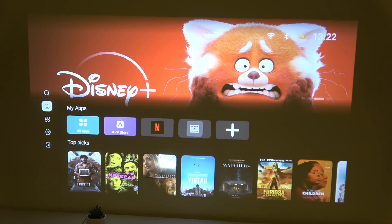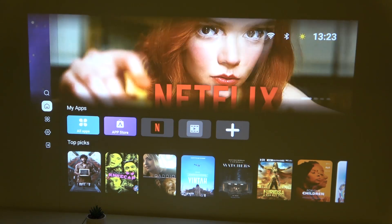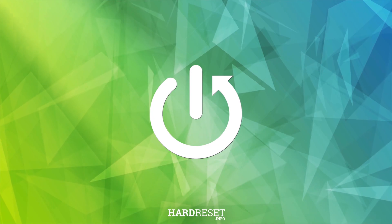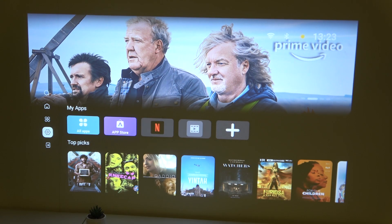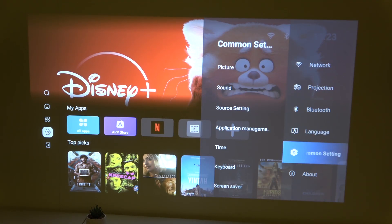Hello everybody, welcome back to the Hard Reset Info channel. In today's video, I'll show you how you can easily manage input port settings in your One Boom Mozart One. First, what you need to do is click on the gear icon on the left, and then go to Common Settings.